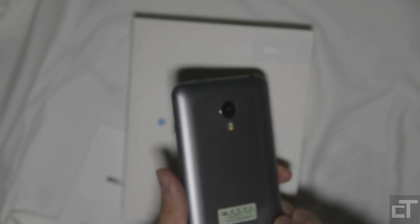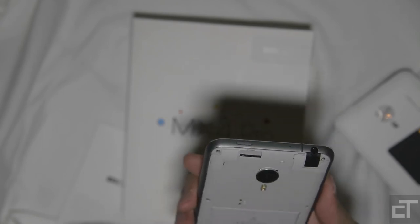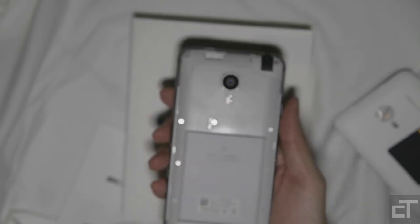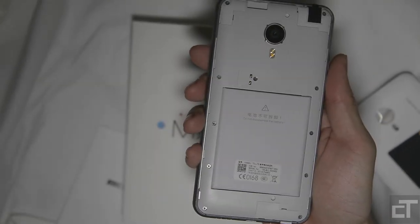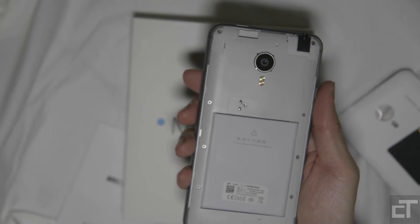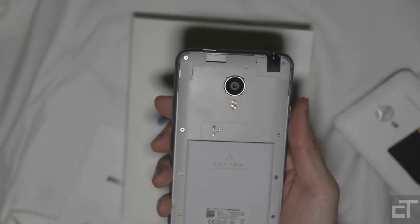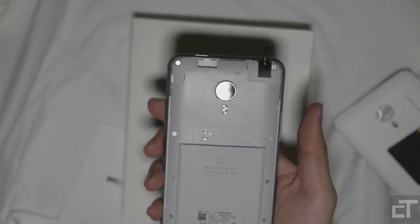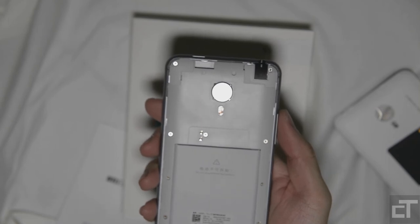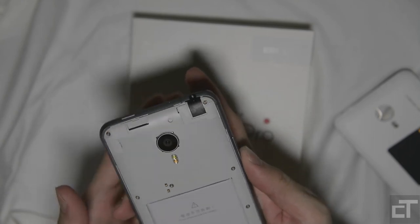The back opens up to give us access to the internals. The battery — let's see if we can capture it here. The battery looks like a removable one, but it's actually non-removable. It even says 'do not disassemble the battery.' So it teases you as if it's removable — do take note, don't try to brute-force it out. This battery is non-removable.